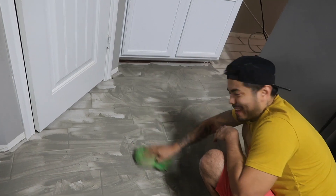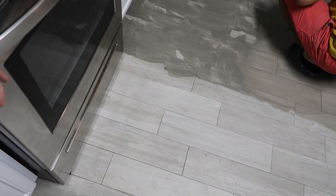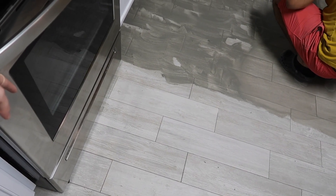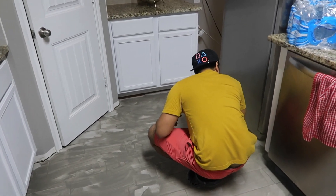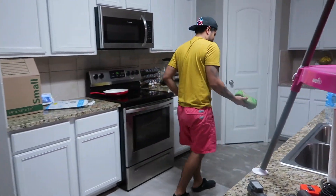He moved the fridge. I don't think we're gonna move the stove because if we move it it's gonna scratch the tile up. Nobody's gonna see underneath the stove anyway. This is how this looks right now, but we're gonna mop it all up and hopefully most of it comes off - we're gonna have to mop like three or four times to get all this stuff off.